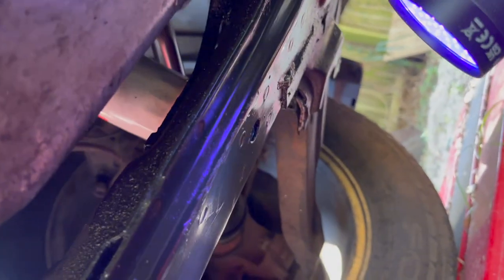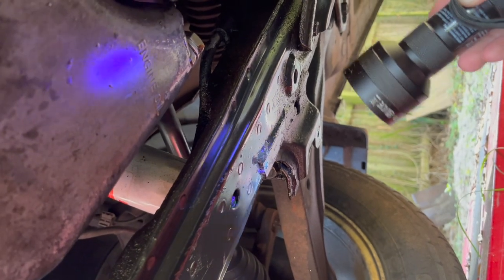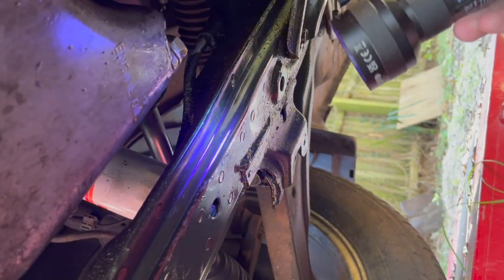A couple of weeks went by. I'm just going to double check and make sure there is no leak from the power steering. Everything seems good. I'm going to look at the pressure switch — looks good. Don't see any leaks at all.